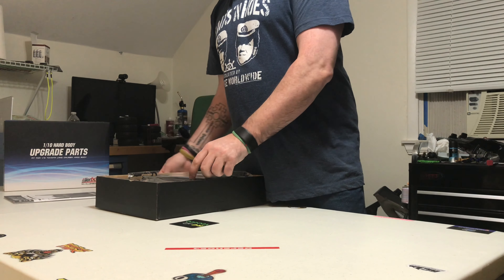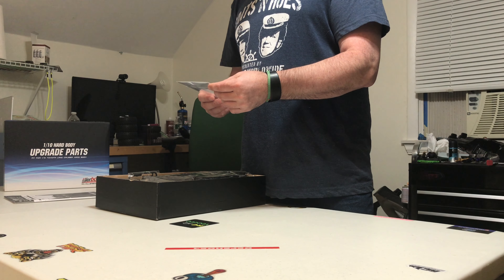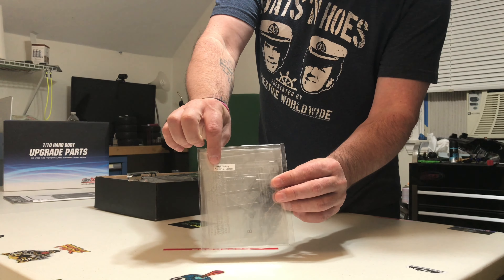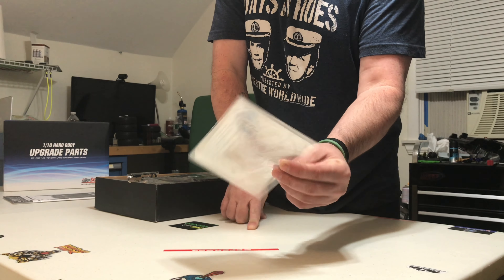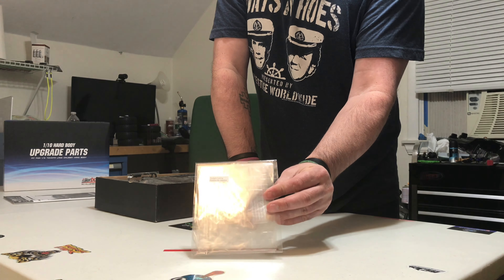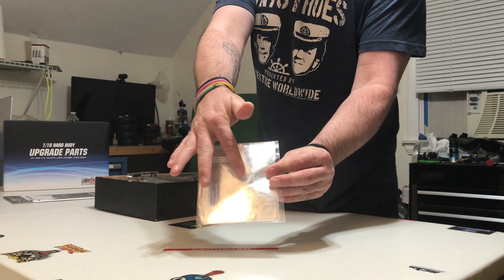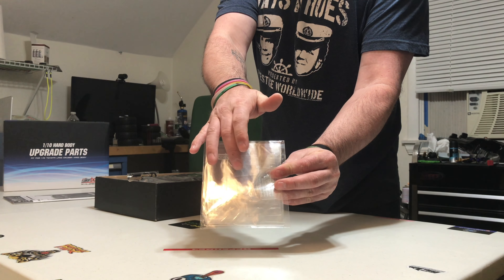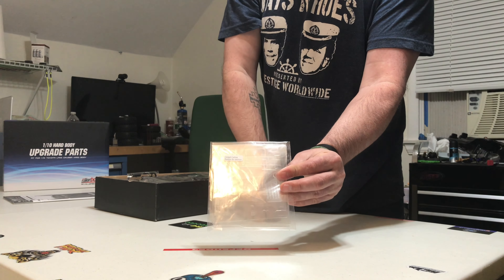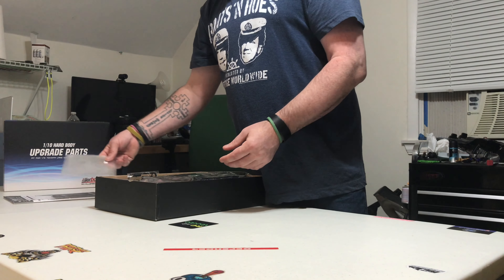We've also got a cockpit cutting position guide. This is for the cutting position of your gearbox, which is good. They give you this for an SCX10, the TRX4, HPI — whatever you use. The templates they give you here let you cut the pan off the cockpit so the motor fits perfectly, which is great — they didn't have to do that, they could've let you figure it out yourself.